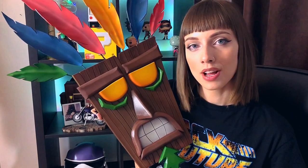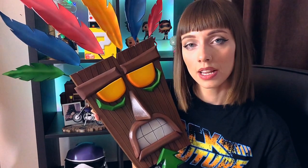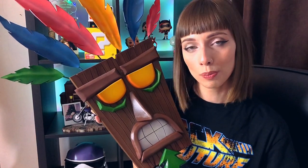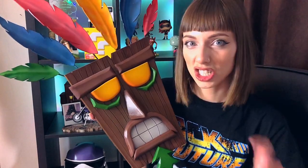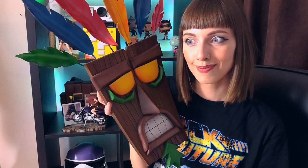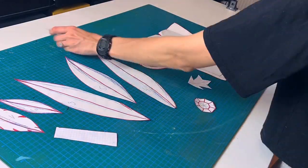My main material is going to be high-density EVA foam, but I will put a list of every single product I use in the video description down below, along with a blueprint you can download for free. So without any further ado, let's jump into the video.